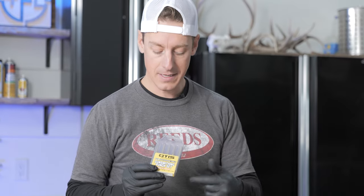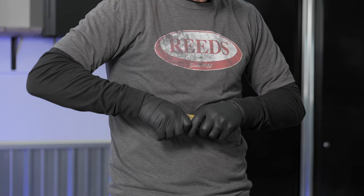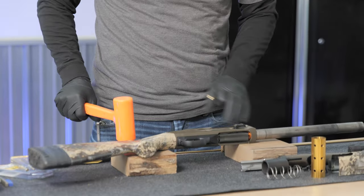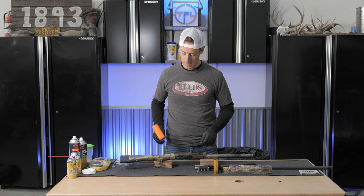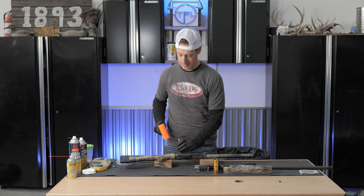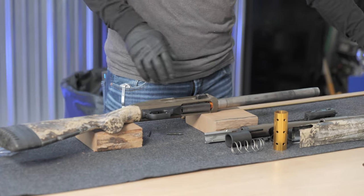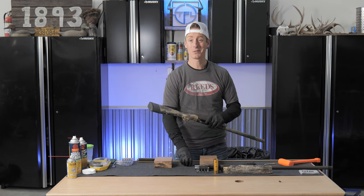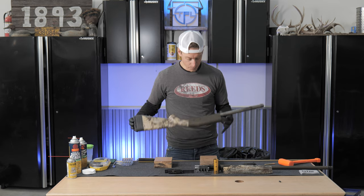Otis just came out with this punch set, and this is the first time I've actually used it — pretty excited. There are two pins in the Mossberg 940 Pro; some guns will have one pin. I always highly recommend taking the trigger group out so we can access the chamber and get the trigger group nice and clean. I propped my gun up on a couple pieces of wood so I can easily punch the pins through — otherwise you're pushing the pins into your desk or tabletop. Two pins set aside, trigger group out. Nice and easy. We're apart.